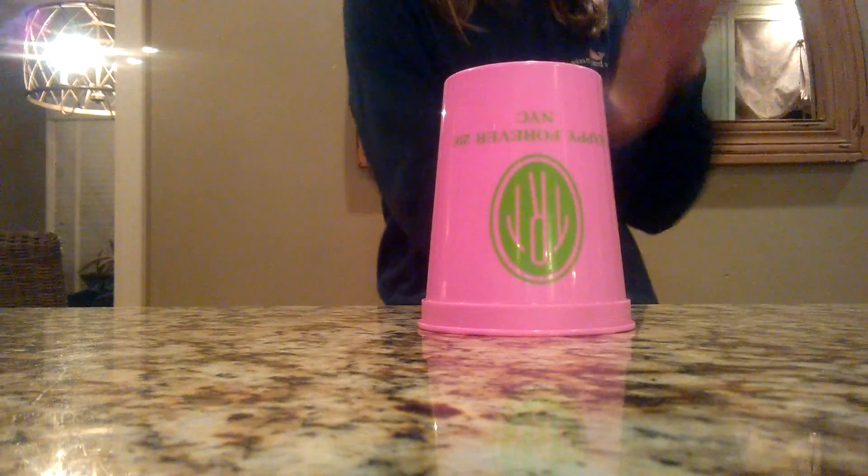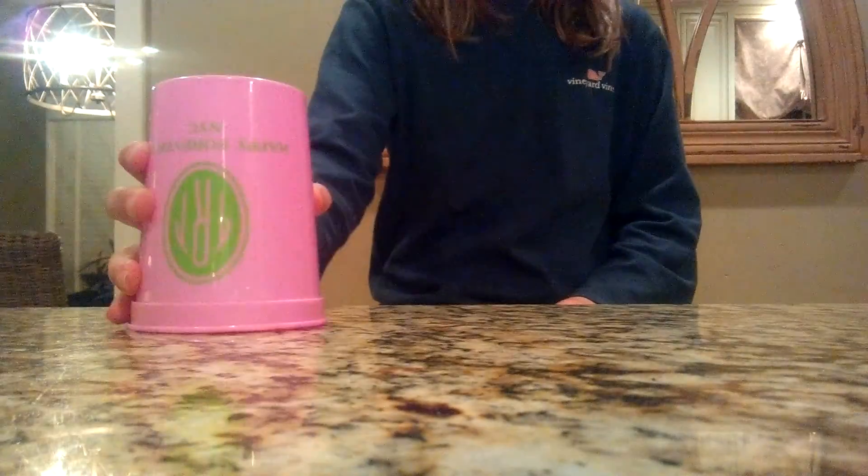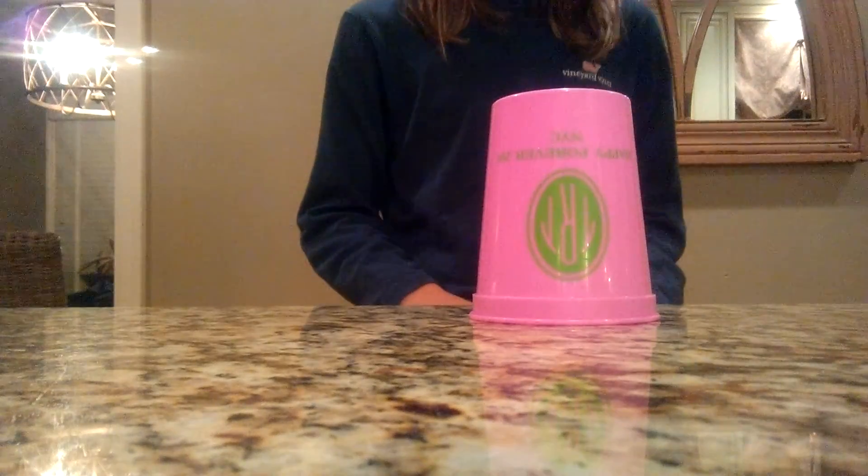So clap 2 times, hit the table 3 times, clap, move it here. Okay, so that's step 1. Let's do step 1 quick. Ready, go.